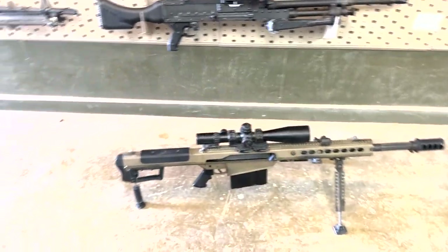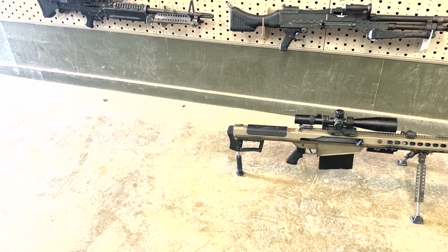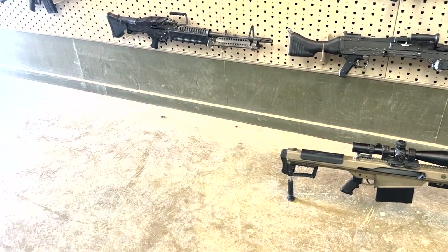How much is it to shoot with this gun? The Barrett is only ten dollars a round. Ten dollars a round. So she said I can make 10 rounds for $100, right? Yeah.